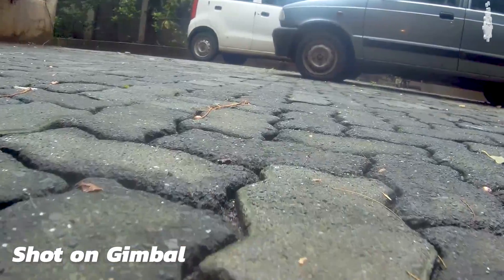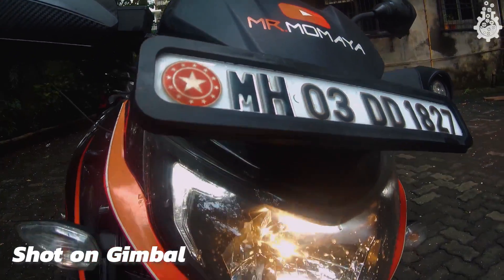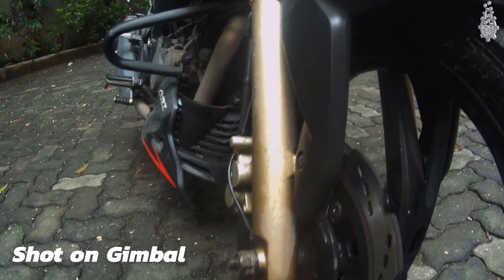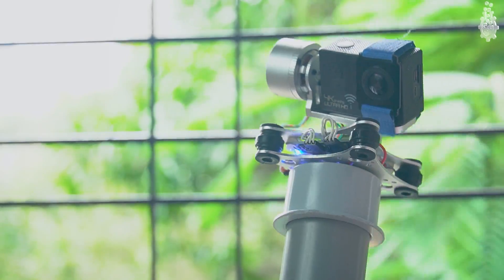I hope you enjoyed this simple yet effective DIY gimbal build for under $30. Do comment and share your thoughts on this build. If you like this video, don't forget to hit the like button, because we bring such awesome content on this channel every week. Subscribe now — it's absolutely free. Until the next one, goodbye.